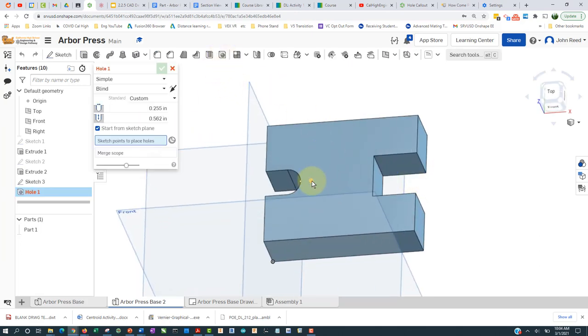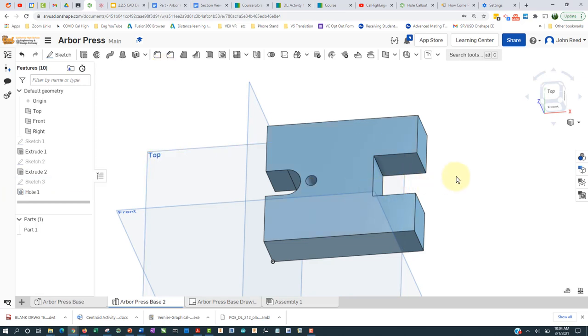Hit the hole button, select there, and I've got a simple blind hole — 0.255 diameter, 0.562 deep. The numbers are already there for me since I've done this before. I'll accept that and there's my hole.